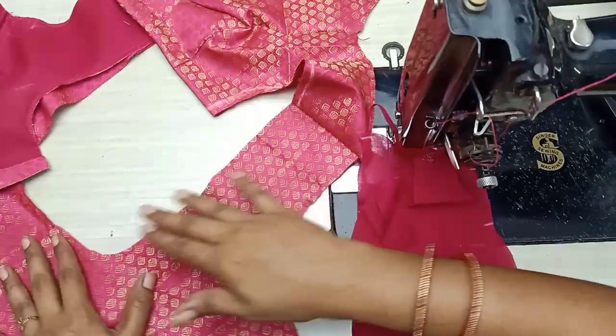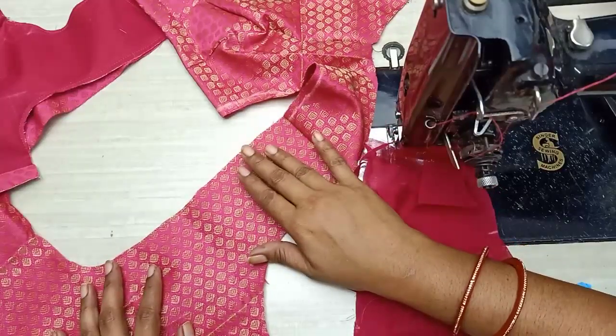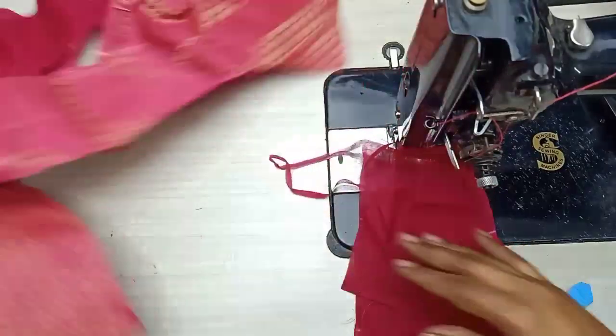Hi friends, everyone. Today I will learn how to use a hemming belt to make a perfect hemming belt. I will use a hemming belt to make a perfect hemming belt and make a chest.